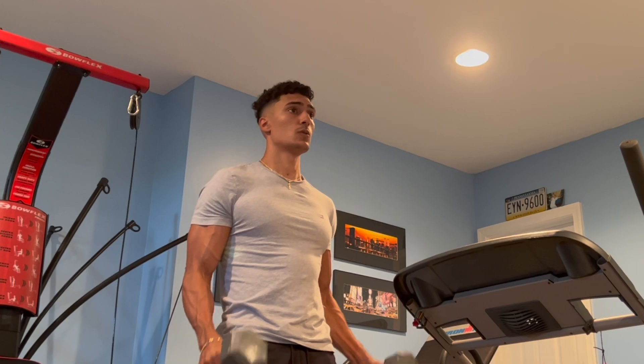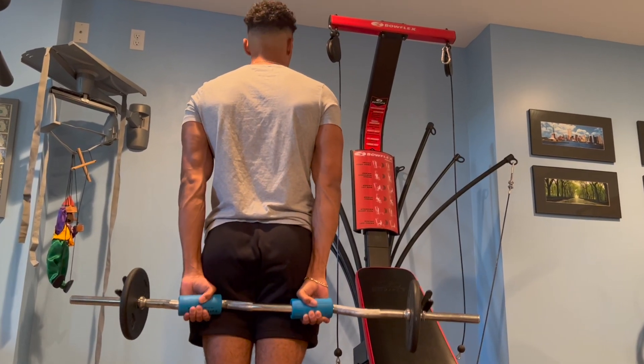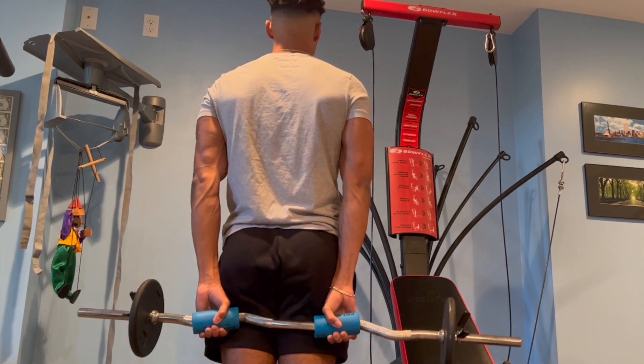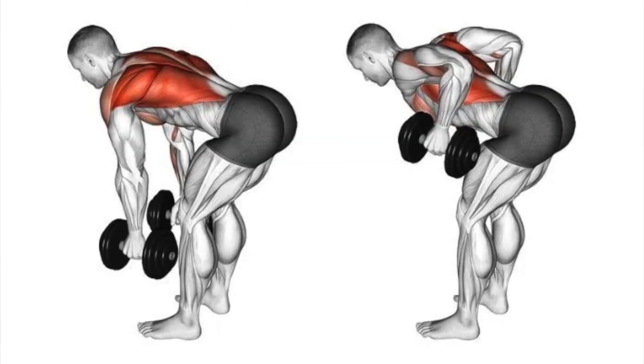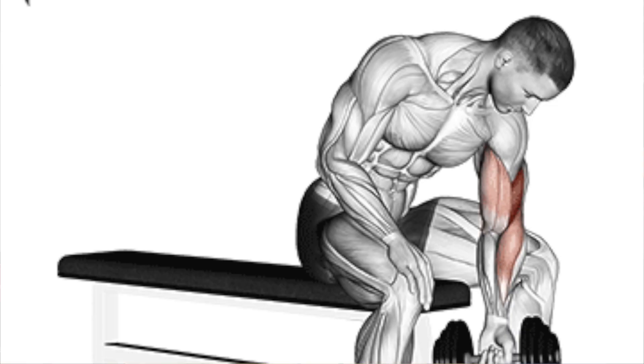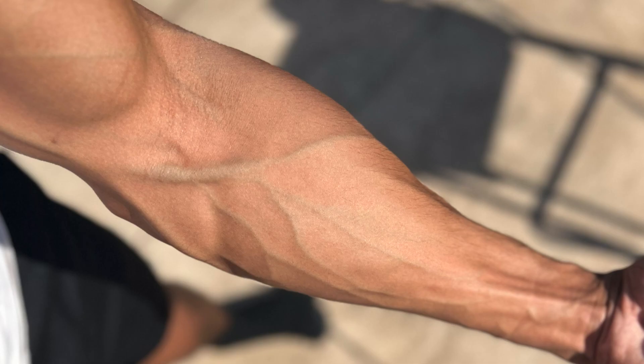I utilize these on almost every arm exercise I perform, but also use them on exercises specific to forearms. Research suggests that performing specific pulling exercises with fat grips, such as a deadlift, bent over row, upright row, and concentration curls, can significantly increase the muscular activation of the forearms.